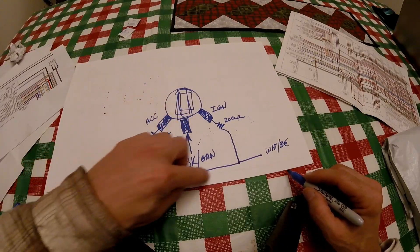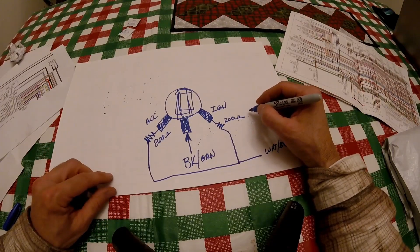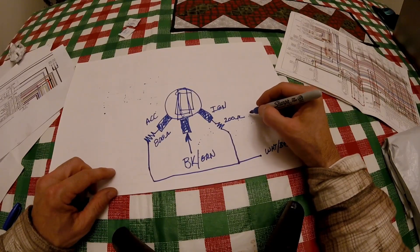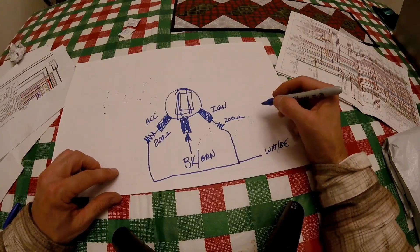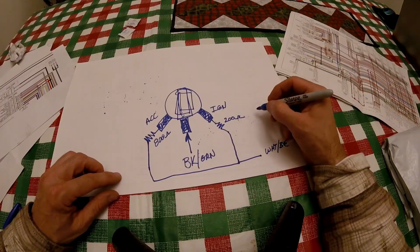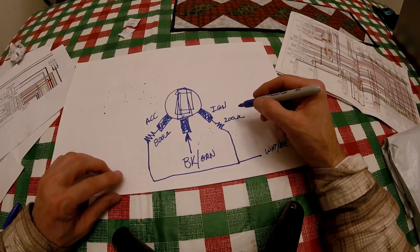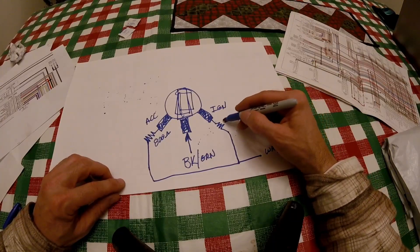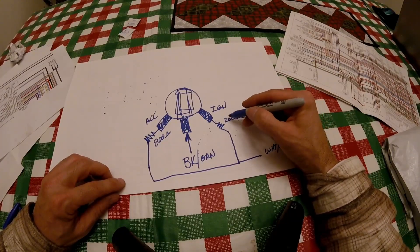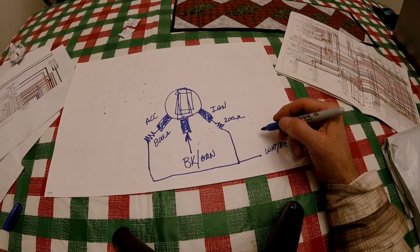With these resistors, you want to get precision resistors — any old resistor is not going to work. I'll put an Amazon link to the resistors you'll need, and they are really inexpensive. It's important to get a precision resistor because the CAN bus system is going to be looking for something very close to 200 and 800 ohms. It can't be a five percent or ten percent resistor — that might be too much and not allow the system to work.